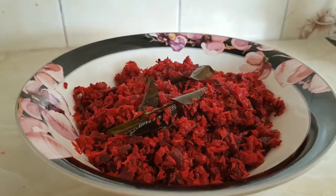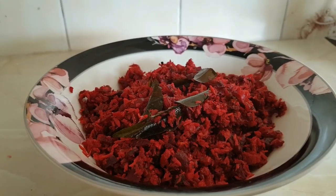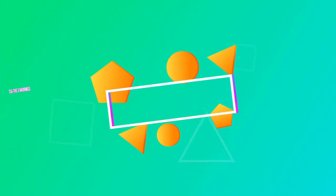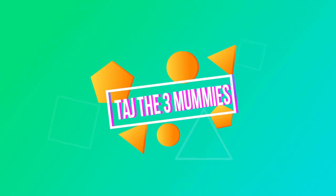Hi friends, welcome to the channel. Now we are going to open beetroot and carrot.